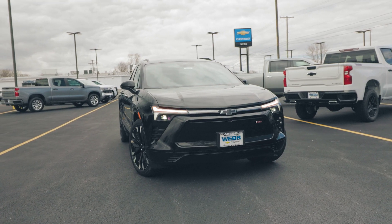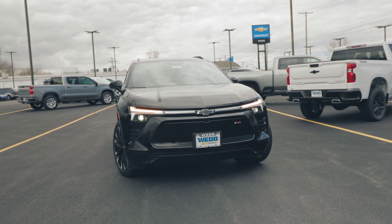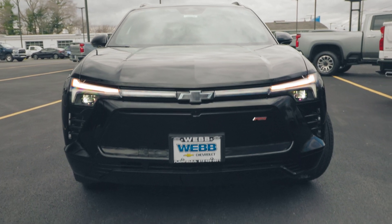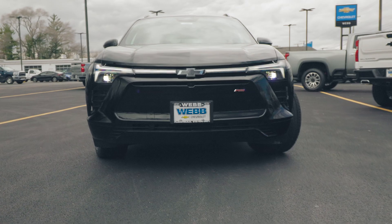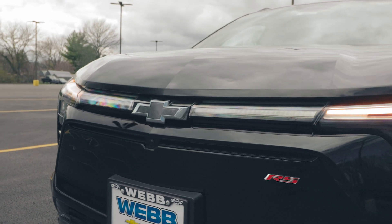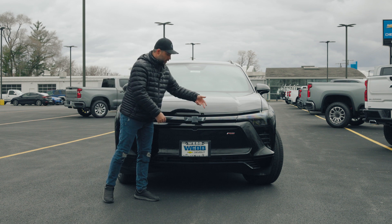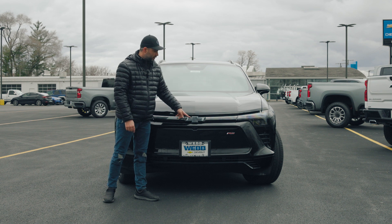Starting with the hood, we have a very nice, elegant, and sportish hood design leading to our daylight LED running lights. The LED daylight running lights span from one side to the other, and you have a very nice welcome lighting — a choreography lighting effect when you approach the vehicle. They meet in the center with a backlit illuminated Chevy logo.